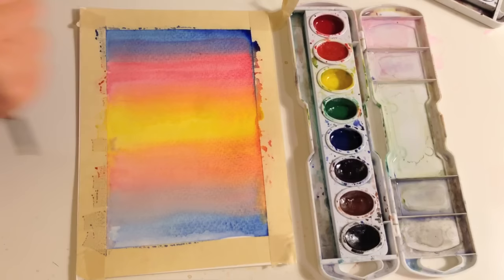Once it's dry you can start the next step. To see if it's dry, don't touch it because you could pull up some paint — just look and see if it's shiny. If it's not shiny, then it's probably dry.